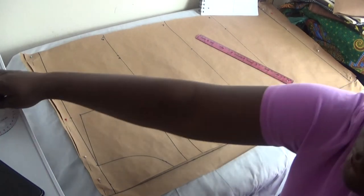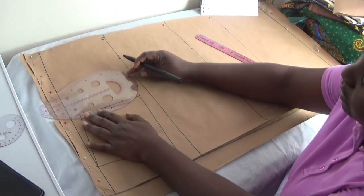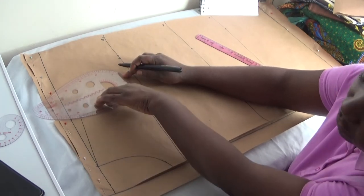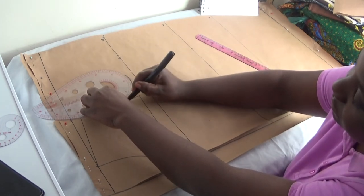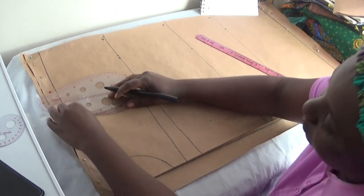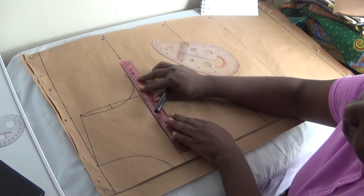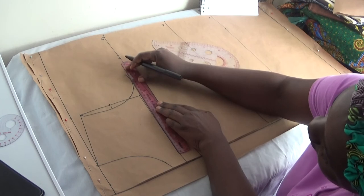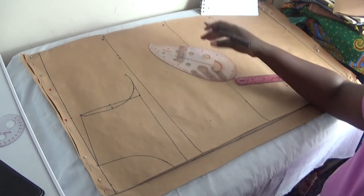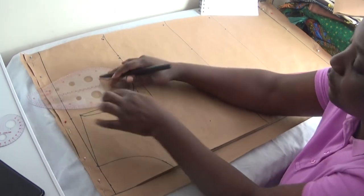Now I'm going to use my curve ruler to create a curve for the armhole — connecting from here to this point. For the front panel, I create the curve with my curve ruler. For the back panel, I'll also create a curve but from a slightly different position, as that's the back armhole.